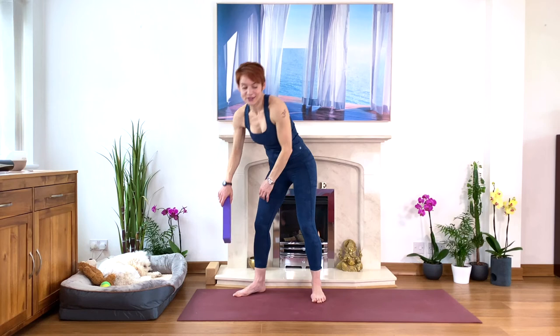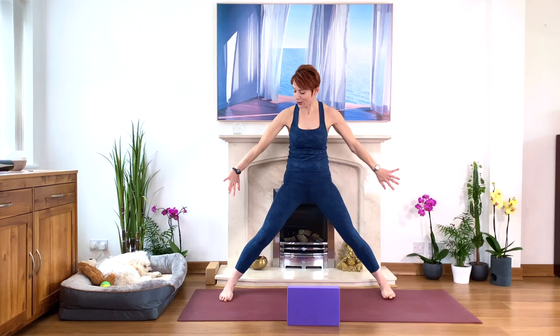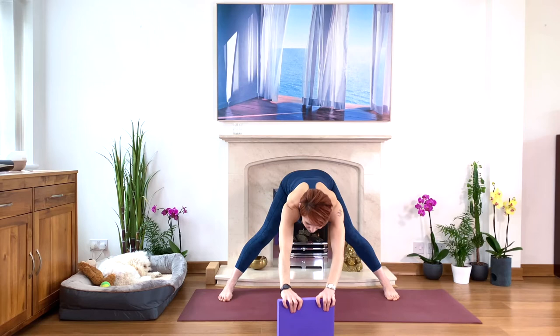Watch me for a moment — we're going to take a block for the next one. This is your forward bend, and it's also a nice stretch for the hamstrings, for the hips, for the whole back and even for the shoulders. You're going to bring the block just in front of you, with your feet very wide — as wide as you can. The wider your feet, the closer to the floor and the easier to fold forward.